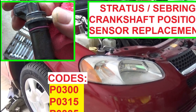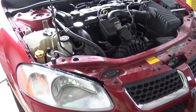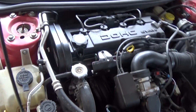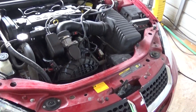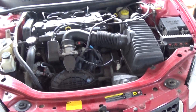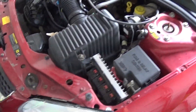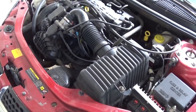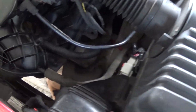Hello guys, welcome back to World Mechanics. Today we're going to show you how to replace the crankshaft position sensor on the Dodge or Chrysler motor, which is the 2.4 four-cylinder. We got three codes: P0300, random misfire; P0315, which is related to the crankshaft position sensor; and P0335, which is the actual crankshaft position sensor code.